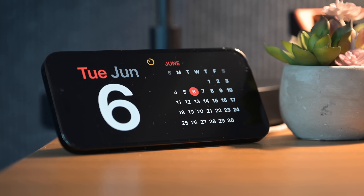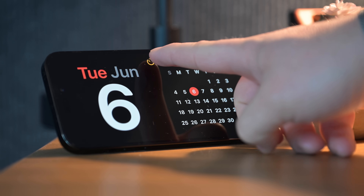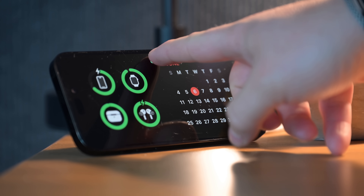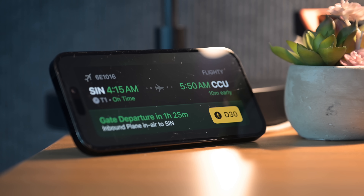The other two things that StandBy mode can do are Live Activities and Siri results. Whenever you have a Live Activity going on, it'll now show over the entire full display when in StandBy mode. So if you have your phone propped up in the kitchen with timers going, you can see them taking over the full screen. If you have food coming, you can see your Uber Eats order being delivered in real time, or live sports scores of an ongoing game — all of that can be shown in StandBy mode.